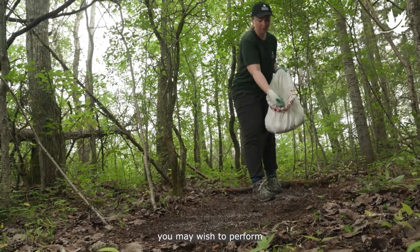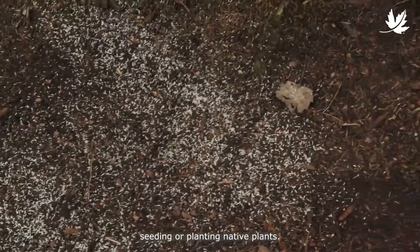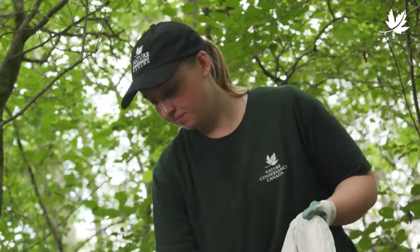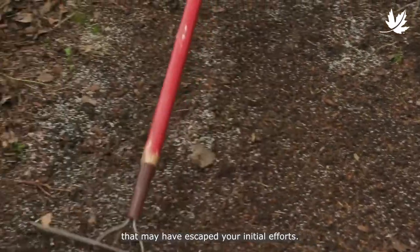Once the control is complete, you may wish to perform some simple restoration on the control site, such as mulching, seeding, or planting native plants. These efforts can help prevent the return of DSV. Remember to revisit the control site to monitor for any regrowth or plants that may have escaped your initial efforts.